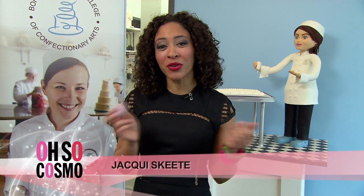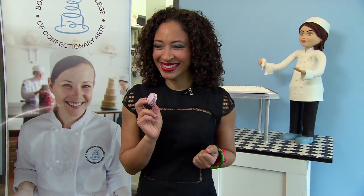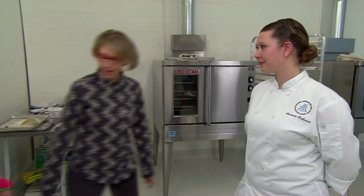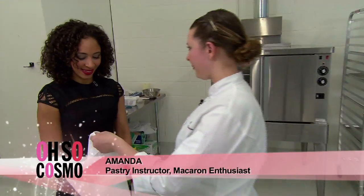I've come here to Bonnie Gordon's College to learn how to make these tasty French treats. Welcome to the college — Jackie, I'd like to introduce Amanda. She'll be your instructor for today. Hi Jackie, great to meet you. Here's your apron. Are you ready to start? I'm ready to get my bake on.